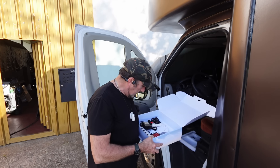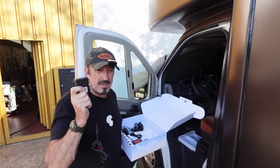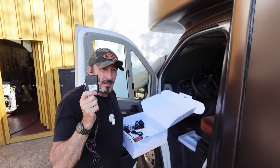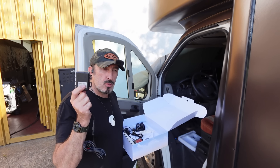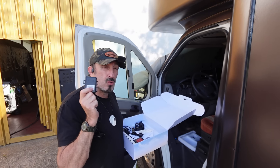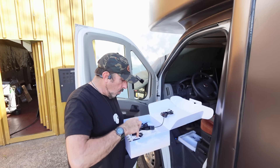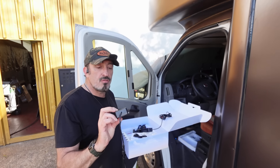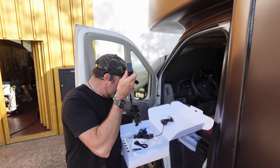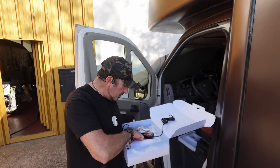Il nous reste pas mal de trucs. Il nous reste les boosters. Alors, les boosters, qu'est-ce que c'est ? Quand tu as un véhicule long, tu poses un booster pour que le signal il passe par le booster. Donc, tu vas pouvoir aller jusqu'au bout parce que ça va t'amplifier le signal. On m'a donné deux boosters compte tenu de la longueur de mon véhicule. Est-ce que vraiment j'en aurais besoin de deux ? Je ne sais pas. Je vais faire des tests. Et on va donc fixer ces deux boosters.